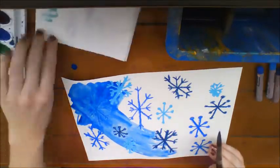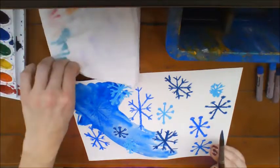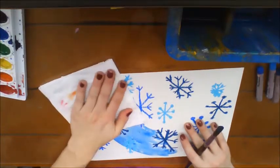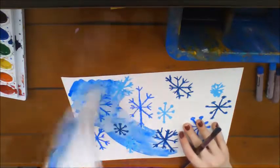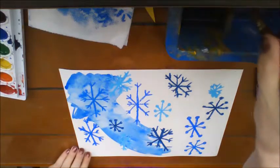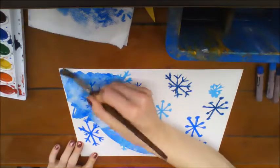Teachers, if a student happens to get too much watercolor, you can always take a paper towel, place it, dab, and pull it up. It lightens it immediately and then they can keep working.